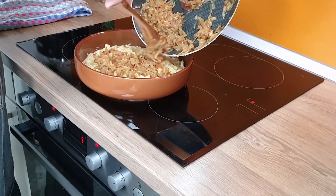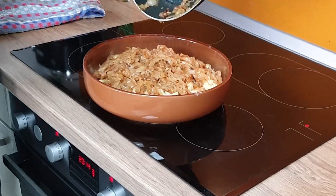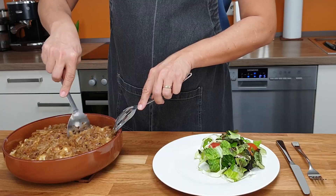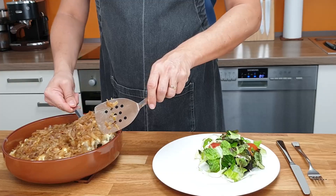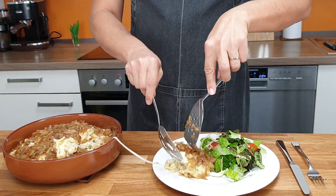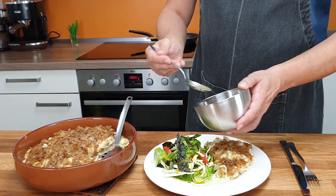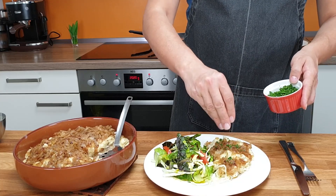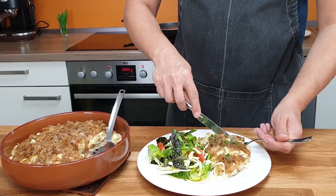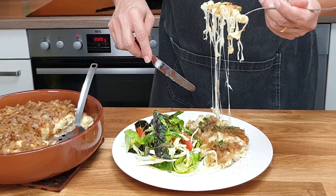Bake it in the oven for 10 minutes. Then add the caramelized onion on top and the food is ready to serve. If you are a mac and cheese fan, you will love this dish. You can also add a little bit of chives on top if you like. It is mega cheesy and melty.